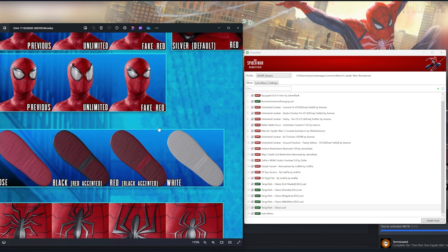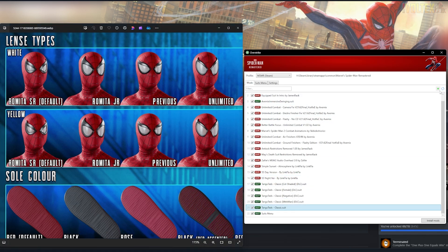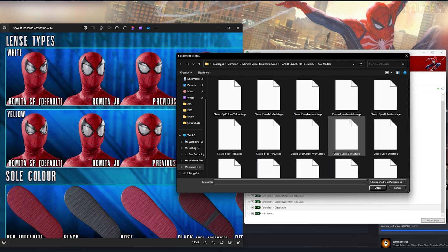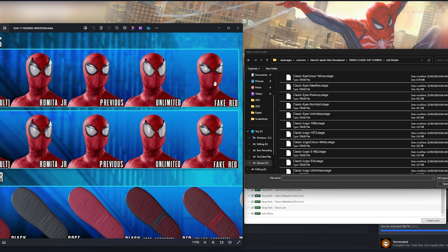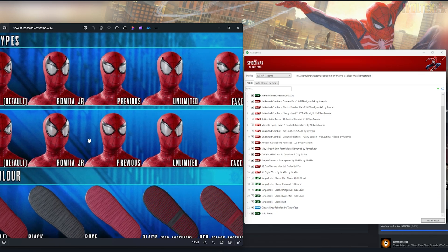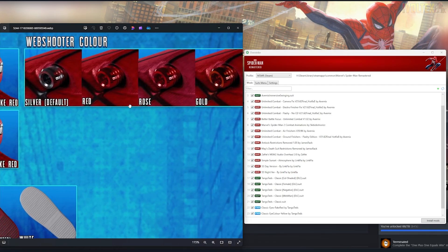Now with Overstrike open, we can start installing and customizing the different suit modules so you can see exactly how it all works. You pick and choose what you want — you don't install everything. I've seen so many people just drag everything in and then wonder why it wasn't working. So for the lenses, we're going to use my favorite: the fake red lenses. Double-click those and make sure they are installed under the classic suit — that's very important. Then install the yellow filter for yellow lenses as well — just install this stage file for eye color yellow.